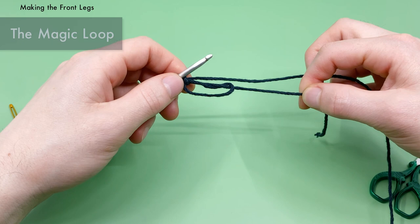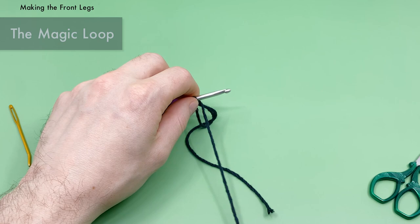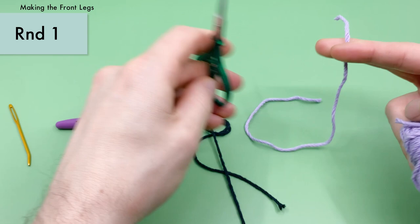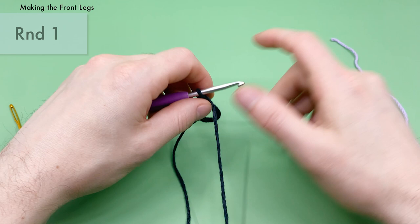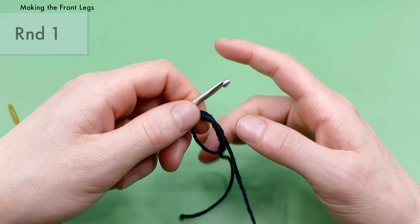We're going to work our first round of stitches into the center of this magic loop. Before getting too far, grab a little bit of yarn in a completely different color to use as a stitch marker to keep track of where the ends of the rounds are. There are lots of ways to track round ends, but I like using an extra thread of yarn. For round one of the front legs, we're going to do six single crochets into the magic loop.